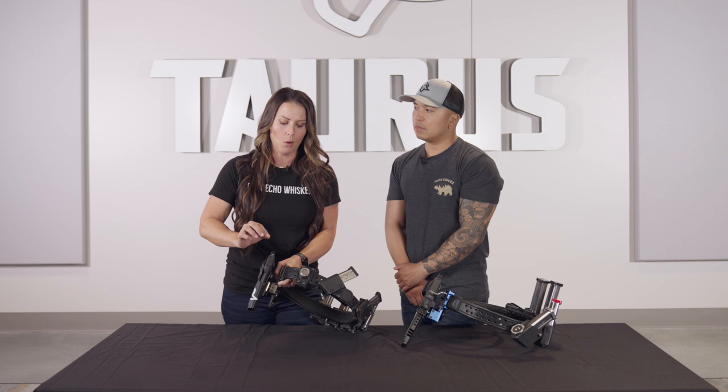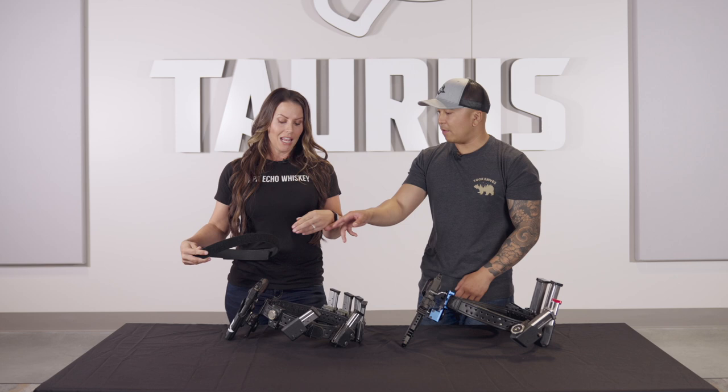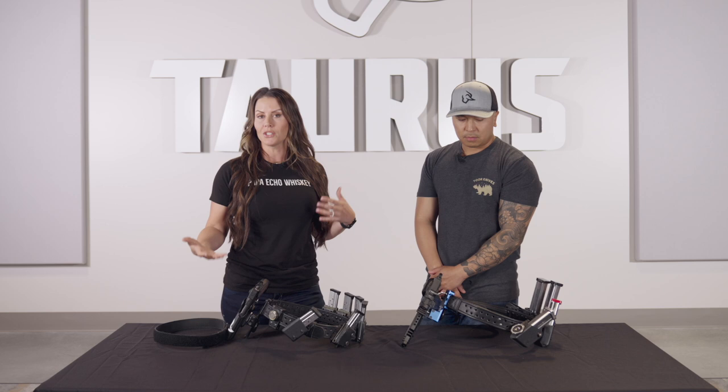The belt system itself is a two-belt system. It comes with an inner belt which is Velcro — you put that on like a regular belt with the soft Velcro — and then your outer belt just attaches to that on the outside and holds everything in place. The mag pouches, depending on what division you're shooting, will determine the number you need, but you can place these all around your belt wherever you want.